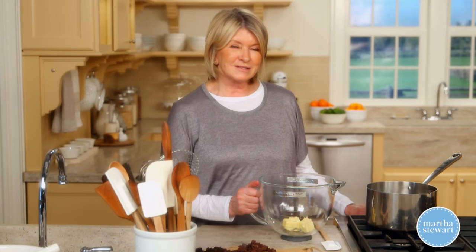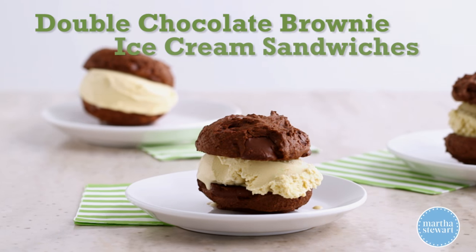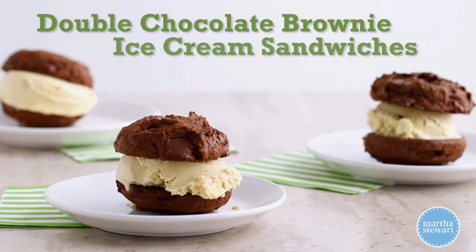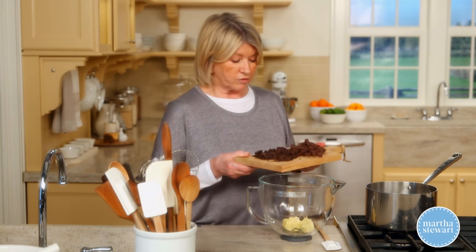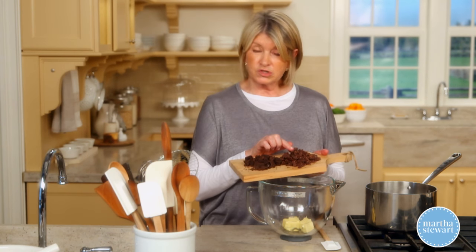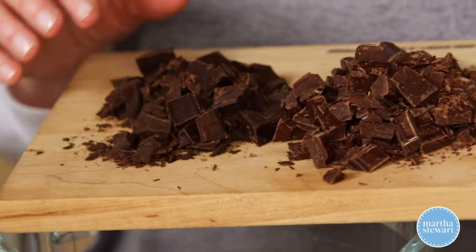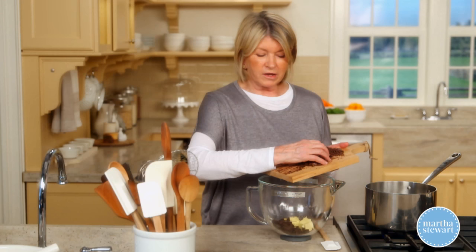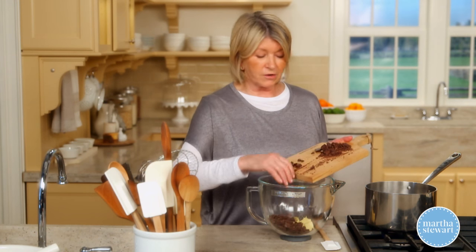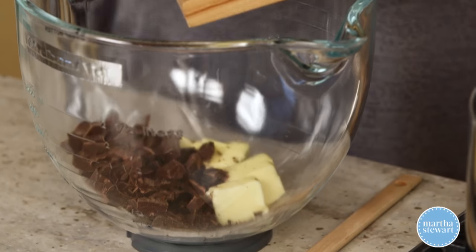Another one of my favorite cookies is the double chocolate brownie cookie, and it's made pretty much the way you make brownies. Melt six tablespoons of butter with five ounces of semi-sweet chocolate cut into small pieces and three ounces of unsweetened chocolate. This adds more chocolate flavor without adding any more sweetness to the cookie.